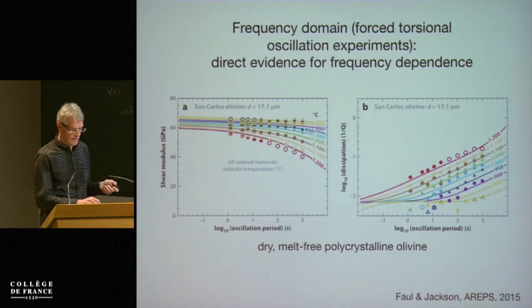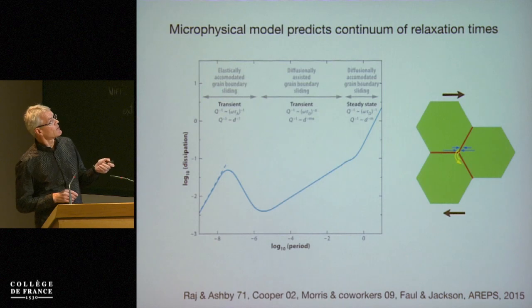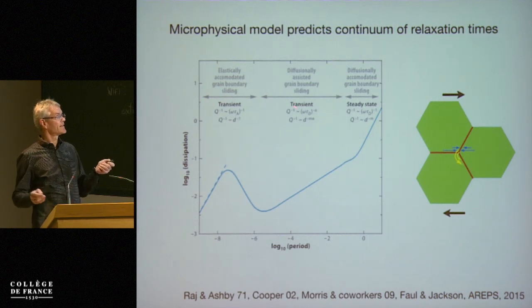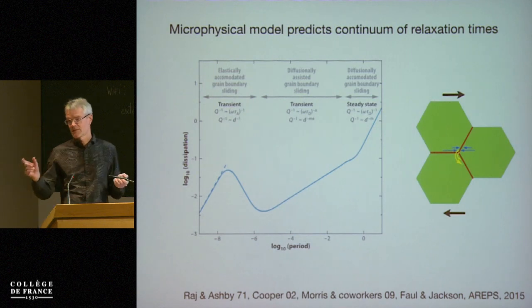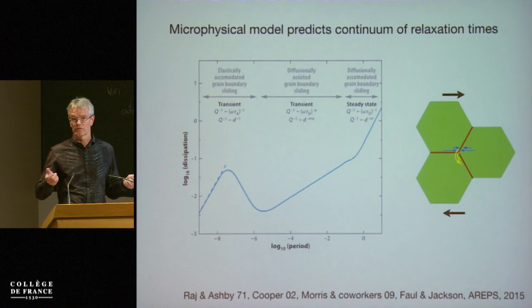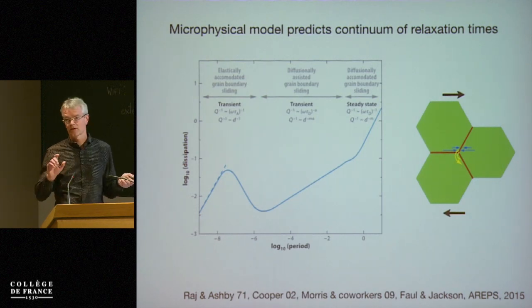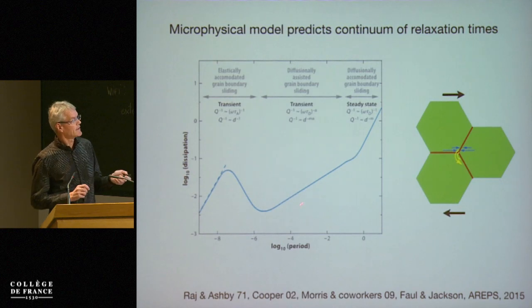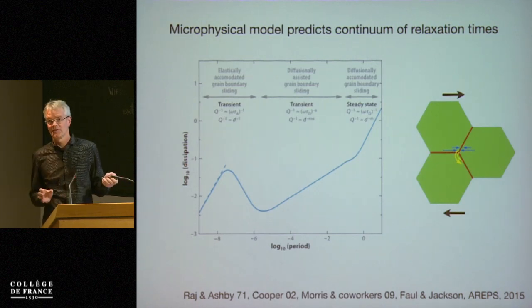That, together, can be explained by models such as diffusionally assisted grain boundary sliding — diffusion distance as a function of time scale — because you're in a regime where you reverse the stress, so you diffuse along the grain boundaries but never quite go to completion. That gives rise to this absorption band. The important point here is that grain boundary properties are very important.